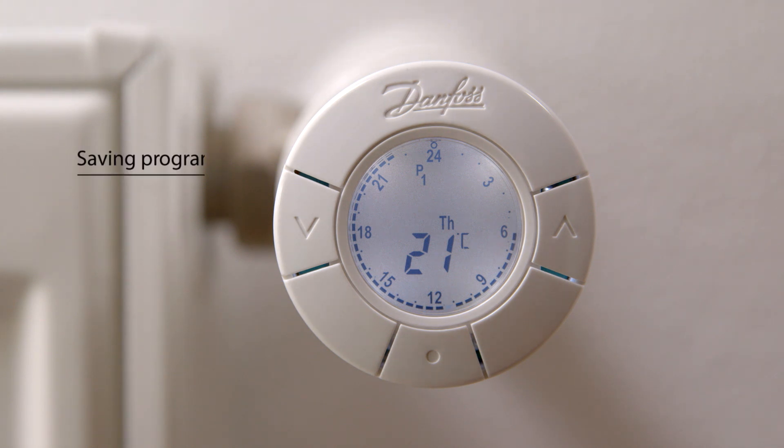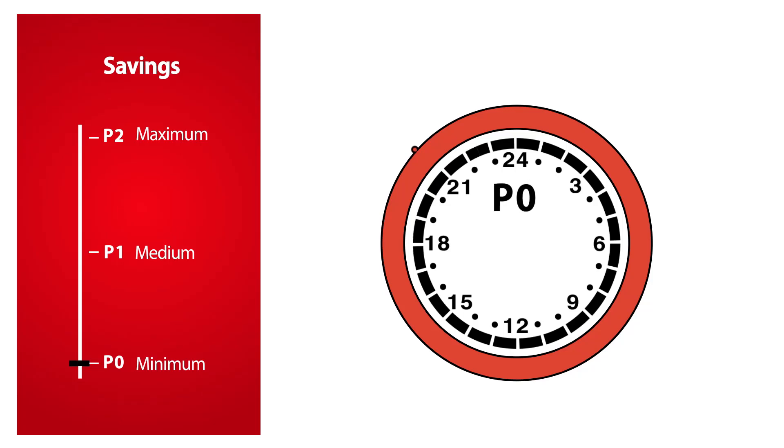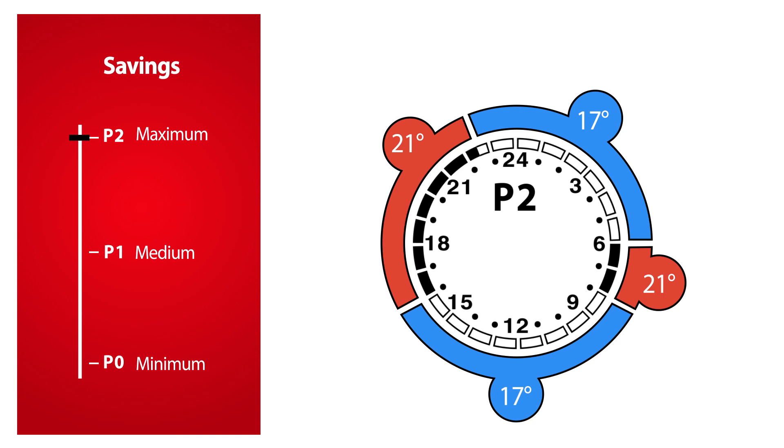When you start using the thermostat, it is set to use saving program P1. You can easily select the program which best matches your family's requirements. P0 provides a constant temperature of 21 degrees Celsius all day and night. P1 has one saving period at 17 degrees Celsius every night from 2230 to 0600 hours. P2 is an extended saving program which lowers the temperature to 17 degrees Celsius every night from 2230 to 0600 hours and all weekdays from 0800 to 1600 hours. The saving programs are configurable so you can make your individual settings.